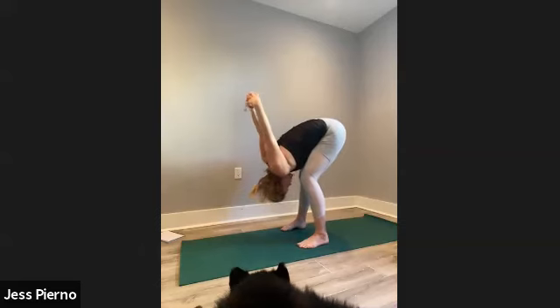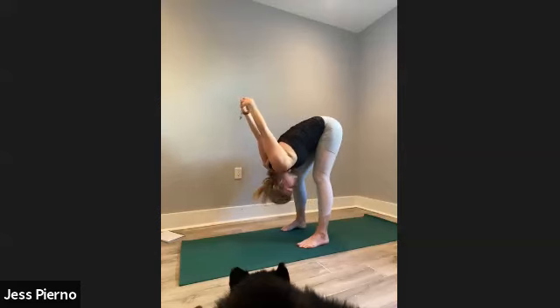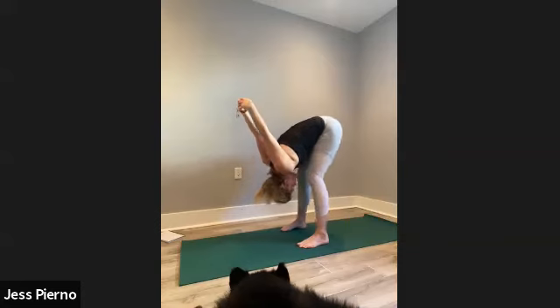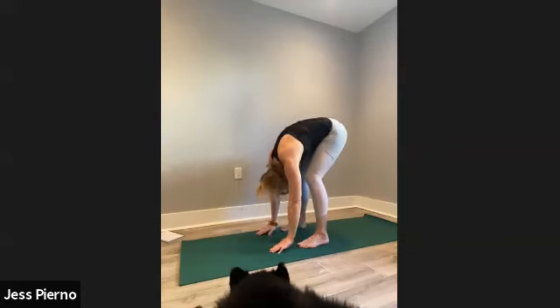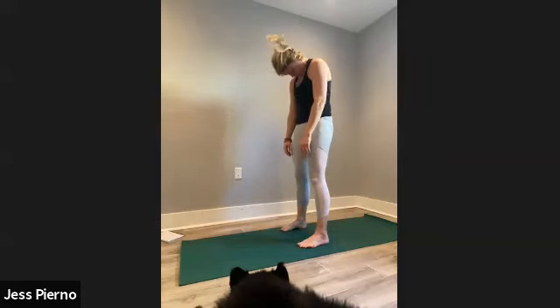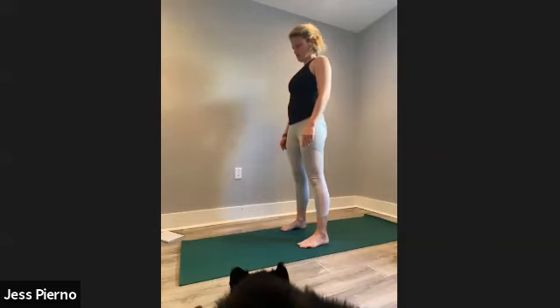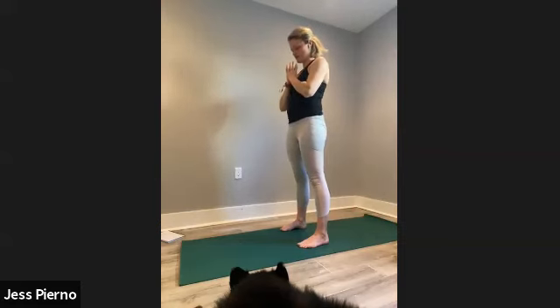Don't stop breathing — maybe three more breaths here. Release your hands down, tuck your chin to your chest, keep your knees bent, and round up to standing, articulating each vertebra of the spine as you rise up. At the top, reach your hands out and up, look up for a big stretch, then exhale hands to heart and take three big breaths in and out.